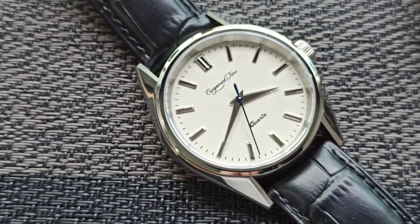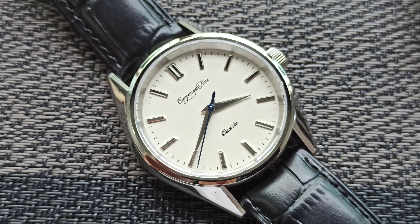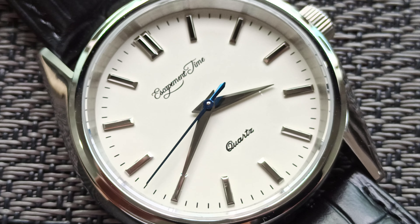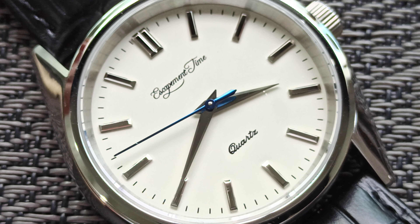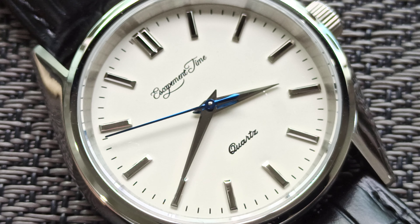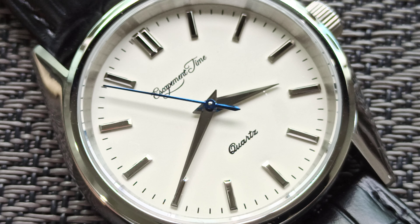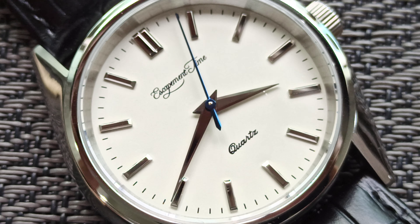I hope you've enjoyed this video. I'll be getting another two to three watches for review, but spread out over quite a long time. If you like this watch, you can check it out on AliExpress — find the Escapement Time store. I have no affiliate links, and there are only about 20 to 25 pieces left.